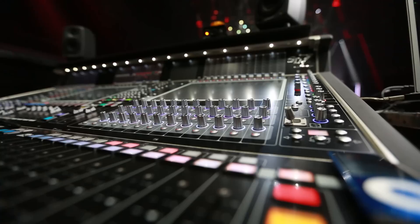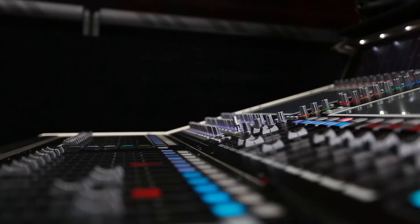I'm using a DiGiCo SD7 mixing console with a Waves Live package, with two Waves SoundGrid Extreme servers providing the power. The on-board processing on this console is in itself fantastic — very good sounding, very good quality. The beauty with Waves is I can bring my studio elements to the live arena.